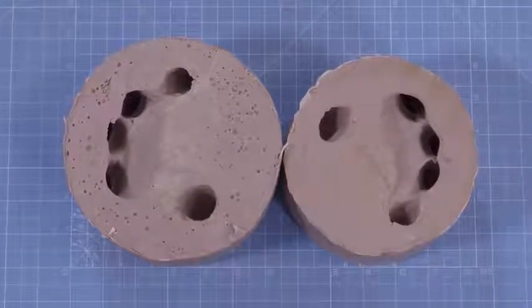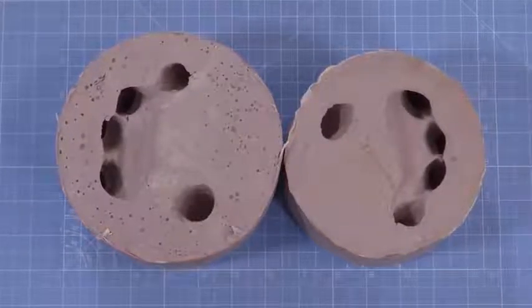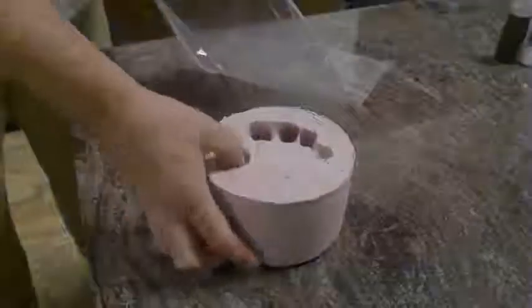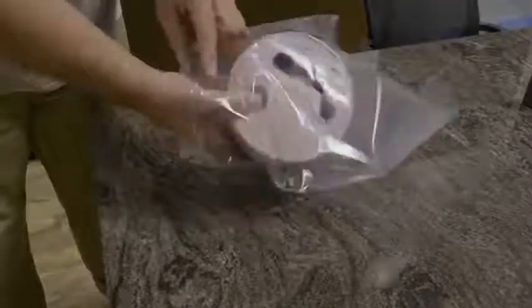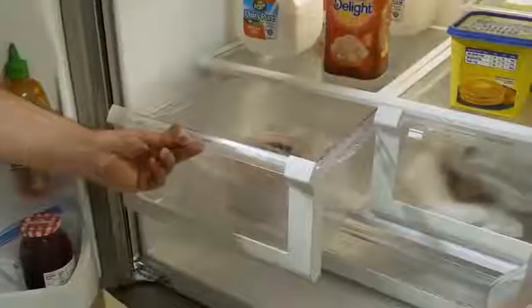The longer you leave the mold to evaporate moisture, the more it's going to give you shriveled fingers — the shape starts to change. If you want to prevent that, you can put it in a Ziploc bag, put it in the fridge, and come back to cast into it another day.